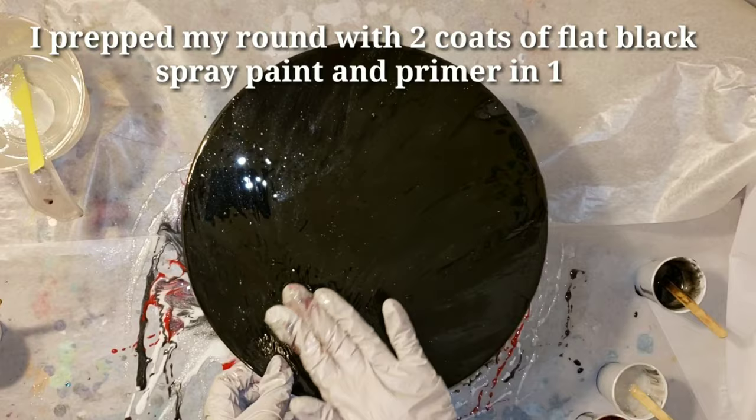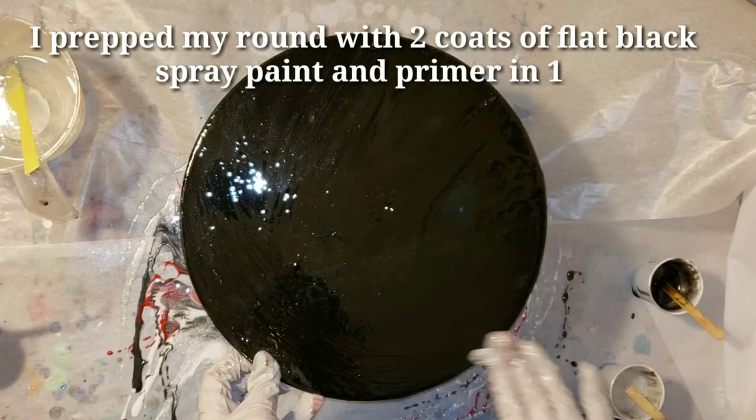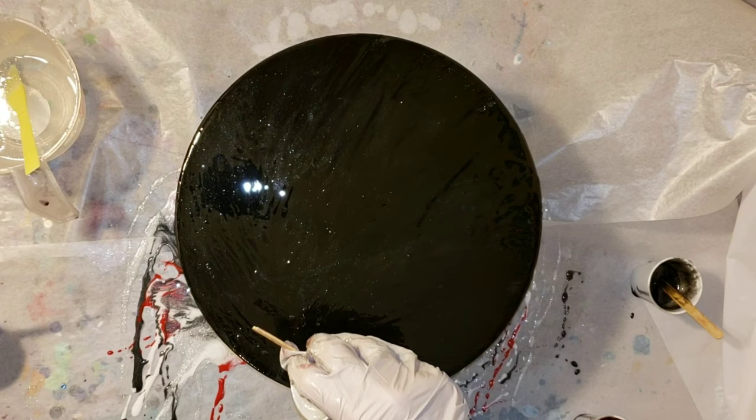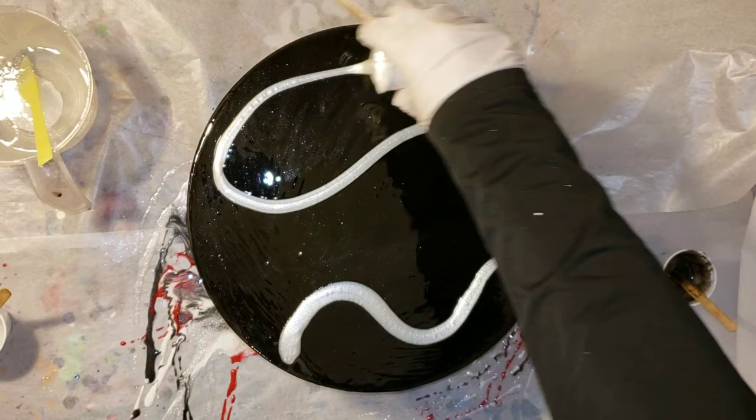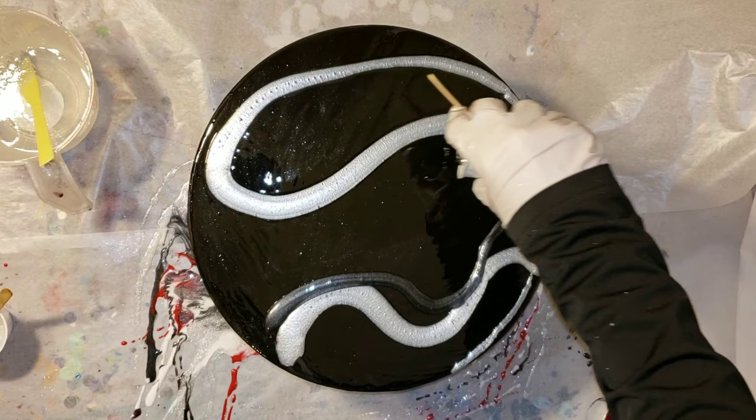I just put a little base layer of clear down on my piece here. I mixed up my resin off camera — if you want to see a video on how to mix up your resin and your pigments and all that good stuff, I will link those down below. I have a resin art tutorial playlist. I just cut it out of this video to save time. I'm going to go in with my Artisan Mica Powder in Titanium, and here I'm just putting the Onyx next to that.